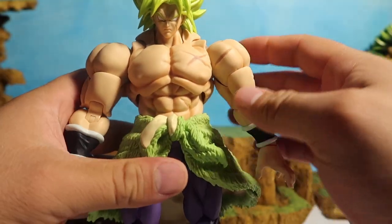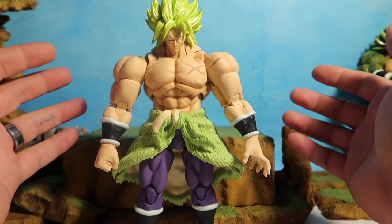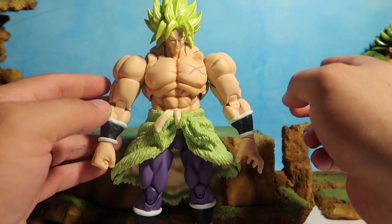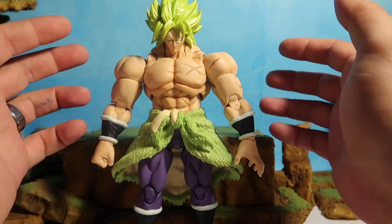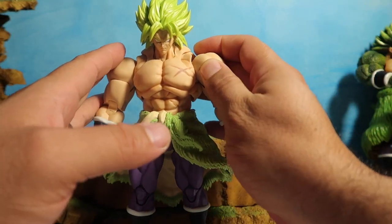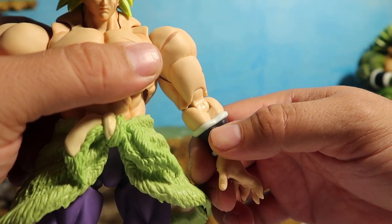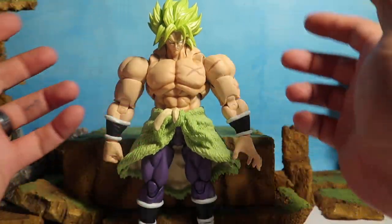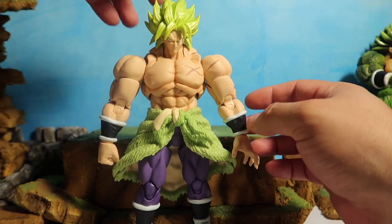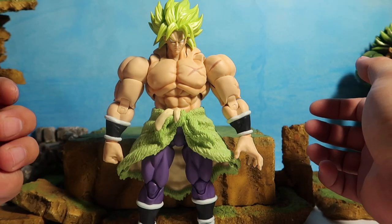That is it for now guys, I hope you enjoyed this little video. This guy is one of the best figures that I have — him and what people are calling Evil Boo, I just call him Majin Boo the skinny one, and the fat Boo. Him, Majin Boo, Fat Boo, and this one are some of my favorite collectibles. These guys are freaking amazing. I love SH Figuarts — I wish I could afford more. They're worth every single penny. There is a little scuff/paint chip there, but they're super poseable and you can do a lot with them. I hope you enjoyed this review of the SH Figuarts Broly Full Power — if you did, please hit the thumbs up, and if you're new, subscribe to catch the next one. Peace!